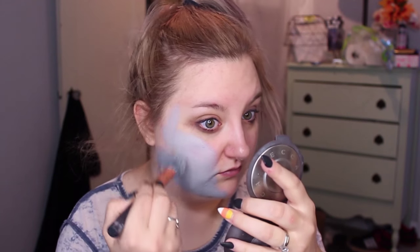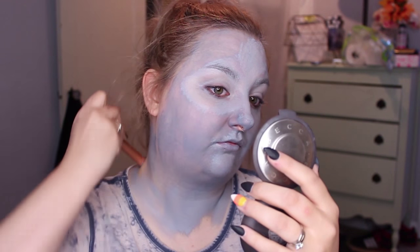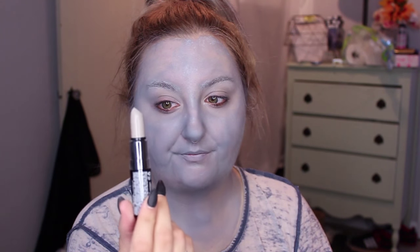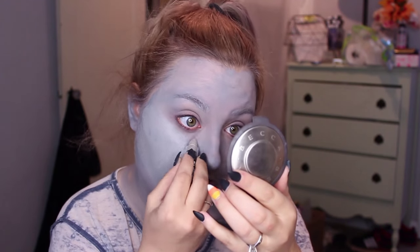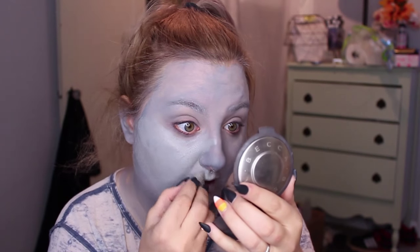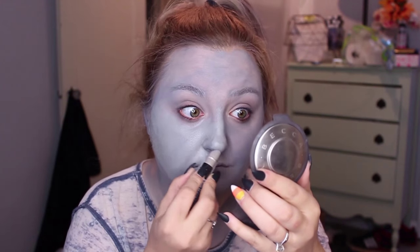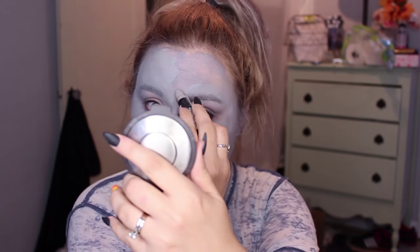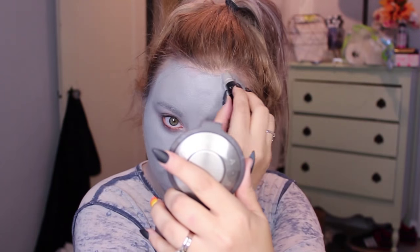I did this makeup tutorial in a slightly unconventional way by first using body paints. I'm using the Mayron Paradise paint in grey, and then I took a NYX lipstick in the color black sesame, which is this light grey color, and put it all over the top of my face. I did this to give you a couple of different options: you can use a grease based paint, a cream paint, water activated, alcohol activated, or something unconventional like a lipstick.